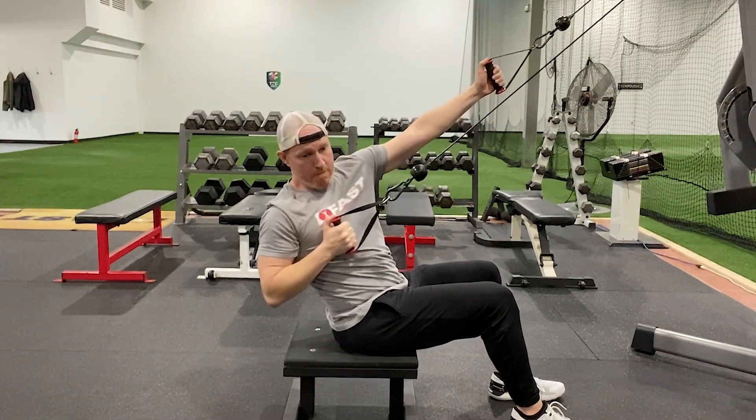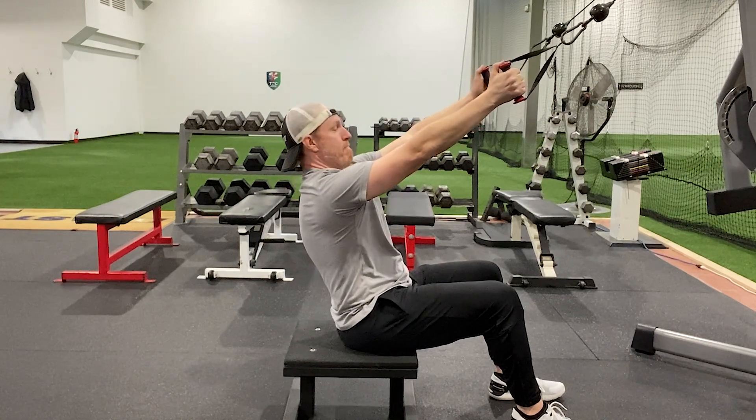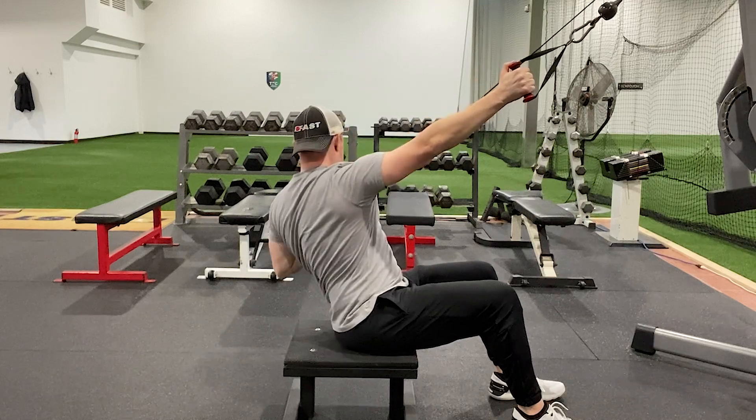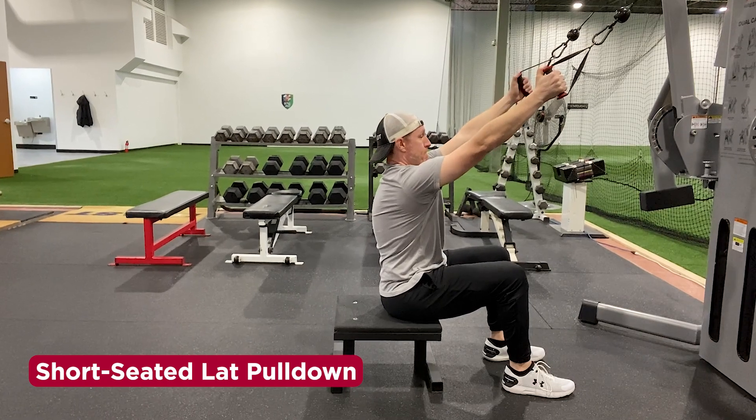First, recline back to a point where your shoulders are comfortable. Now reach long while keeping your chest out, then inhale. Exhale and pull down to one side. Repeat on the opposite side. This exercise helps restore T-spine and ribcage position while improving shoulder function.